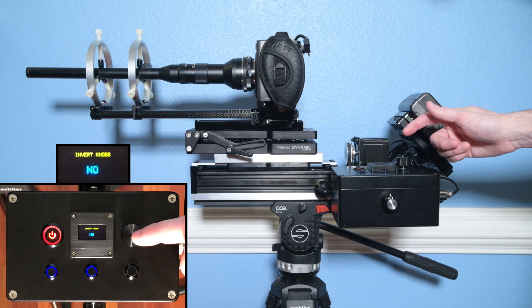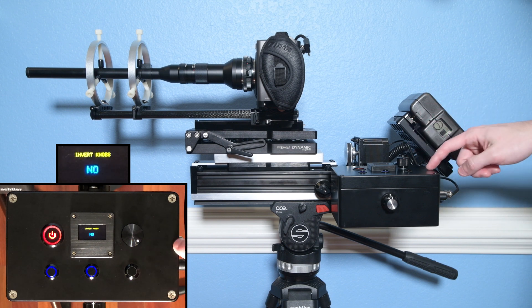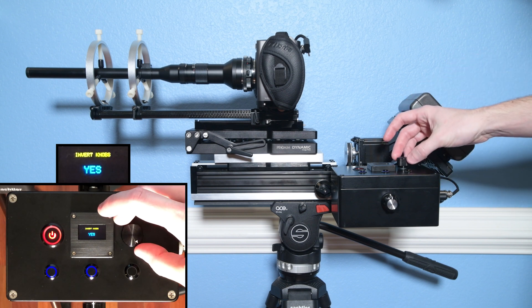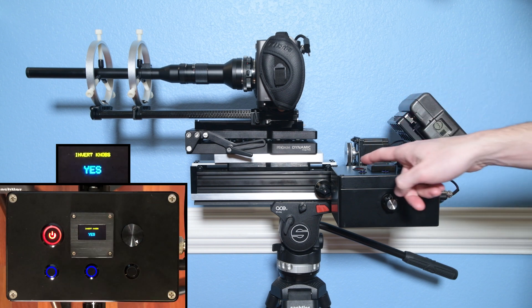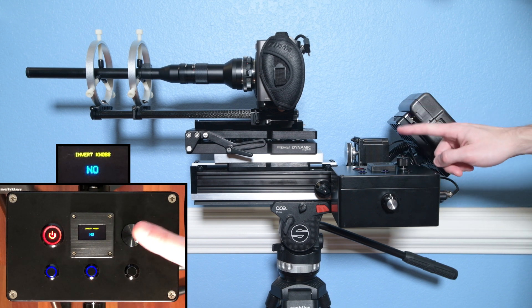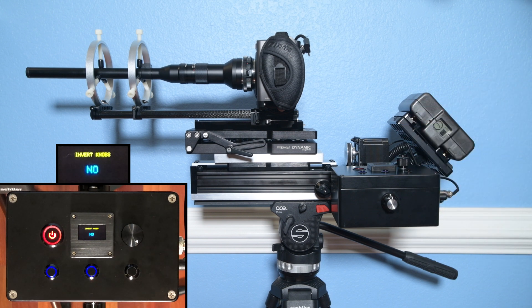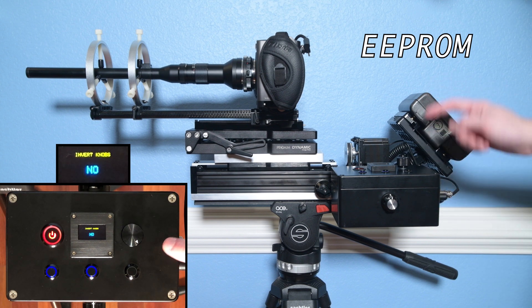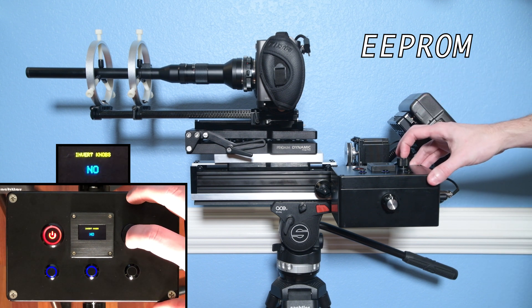There's a cool little mode I put on here: invert knobs. So if I were to mount this control box on the opposite side of the camera, I can change that using the knob or these buttons. This is the one setting stored in the EEPROM of the Arduino, meaning if I turn the device off and back on, the memory for that setting will be preserved. For now let's leave that set to no.